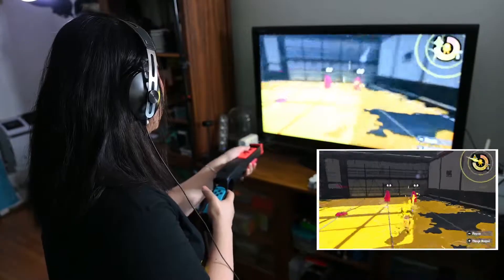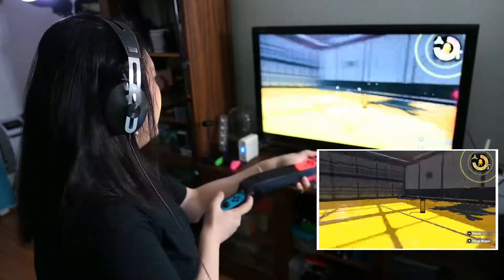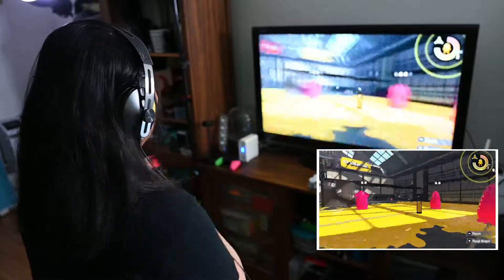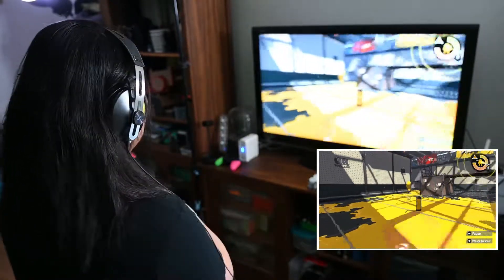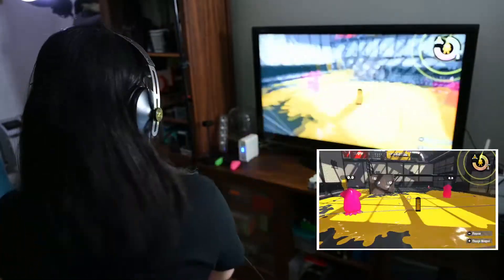Maybe because I didn't set the sensitivity of my motion control to very high. You see — if I'm moving left and right, I already moved to the left, but my screen is not moving to that left.